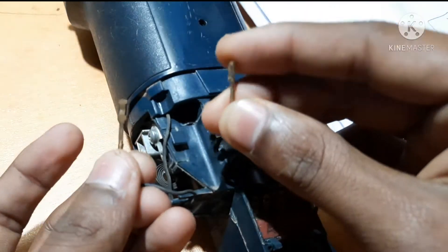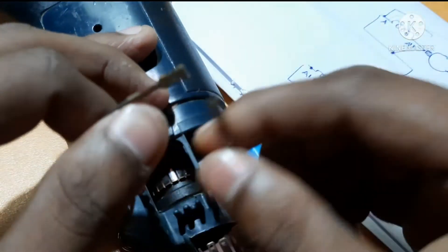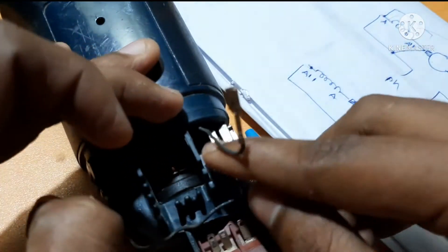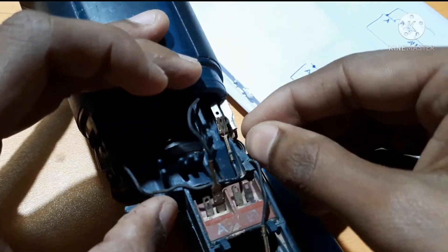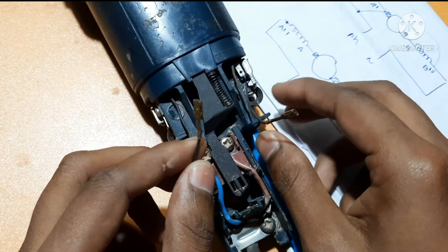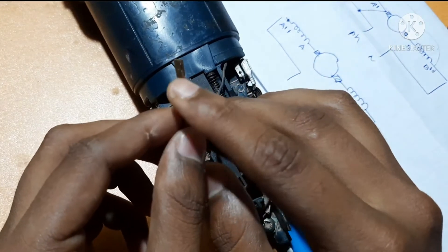The left one is A and it was A-dash, so A is given directly to the brush. This other terminal is given to the supply — it is the supply terminal. This is B-dash and this one is B, so B is given to the supply and B-dash is given to the brush.